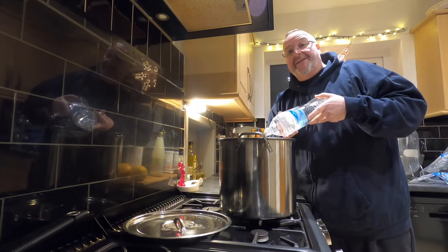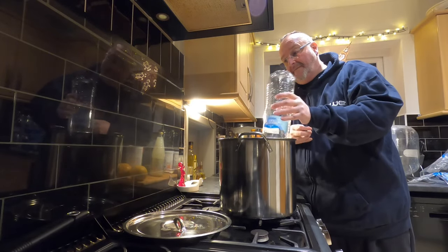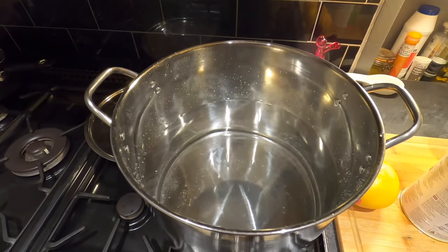This is my final two litres of the eight going in right now. It's a 15-litre cooking pot and it's now just over half full.